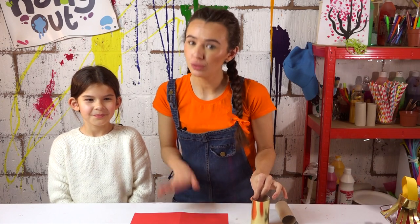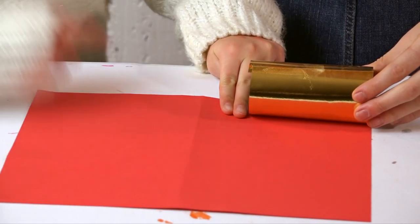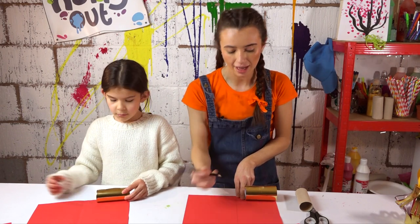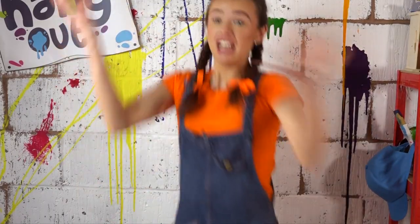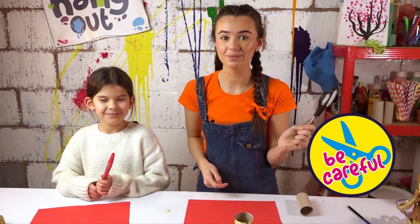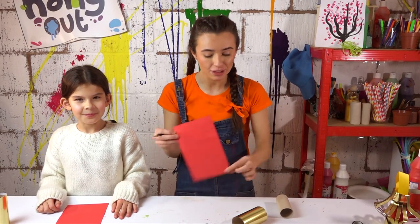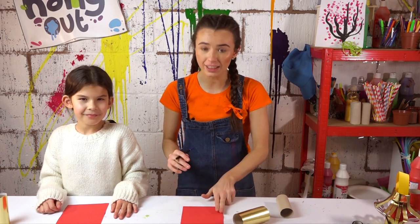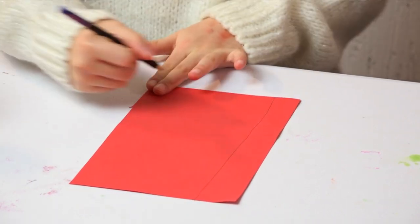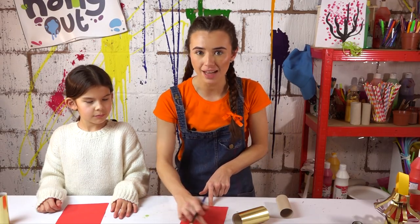Now that you've done that, with your red card you're going to measure it by putting it here, then two fingers and chop it down. It might help if you draw a line all the way down — then it's easier to cut that way. Remember, you need to be careful when handling your scissors. Then put your paper down, put two fingers here, draw another line, and then again on the other side. With this gap here you're going to make some snips all the way down for our lantern.